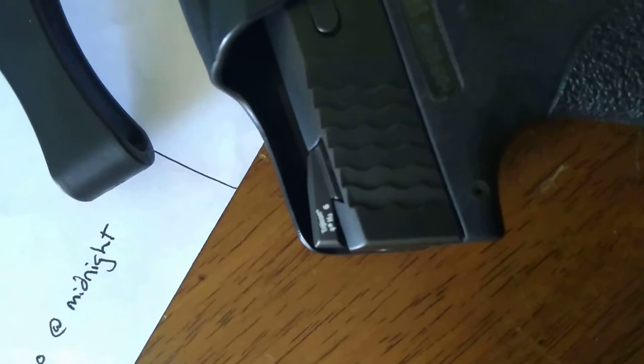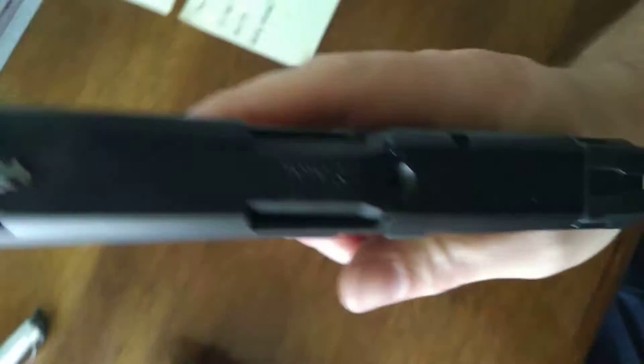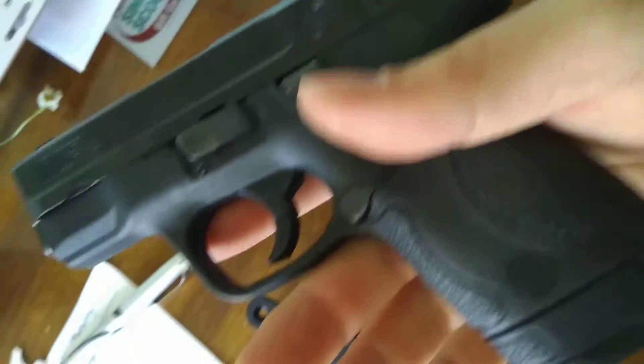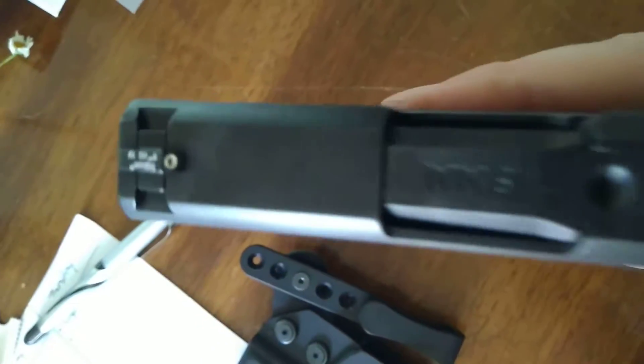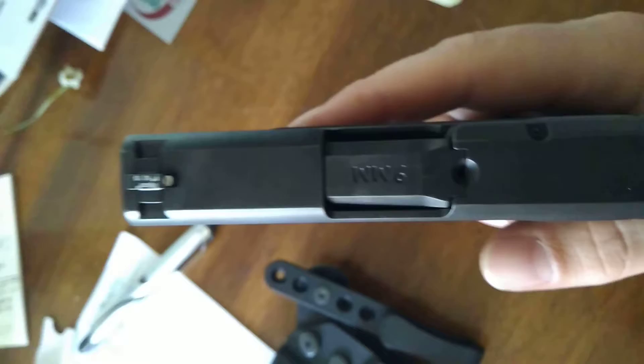Back from the factory. They put it together — the front sight was loose and they fixed it. It's a gun, it's probably loaded, but check out the sights — pretty cool. Tried to send it in and got it back in about a week.